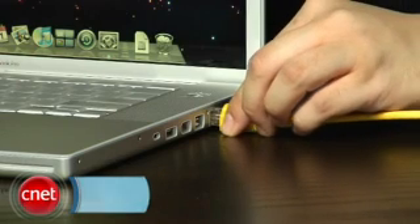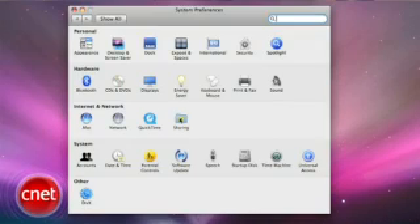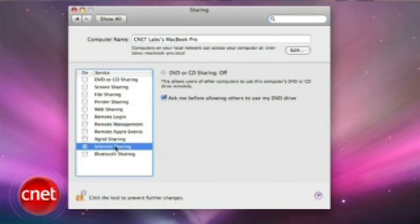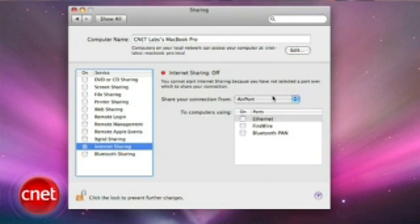I'm Wilson Tang, and if you're on a Mac, there's an easy way to share an internet connection over Wi-Fi. First, plug in your ethernet connection. Second, go to System Preferences and select Sharing. Select Internet Sharing. Where it says 'share your connection from,' select your built-in ethernet.